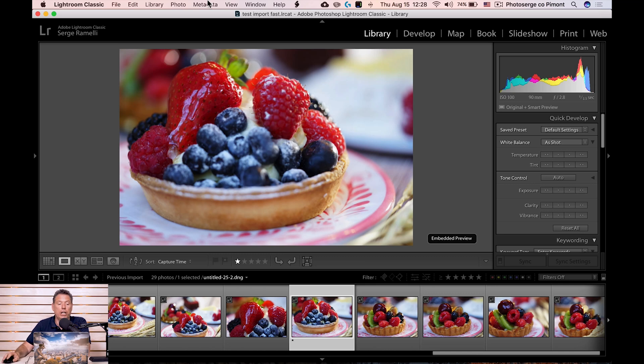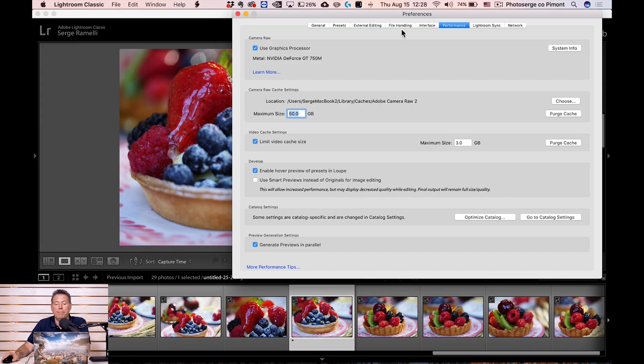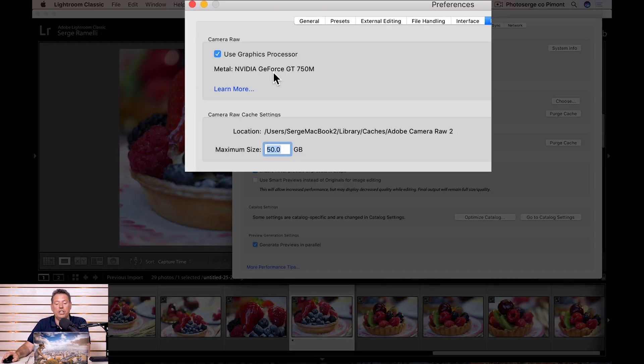The last tip — I'm sure you have this but you've got to check it out. Go to Lightroom Classic > Preferences > Performance. Make sure that if you have a graphics card — I have an NVIDIA GeForce GT 750M — make sure your graphic processor is on. That also helps render things and makes Lightroom much faster.